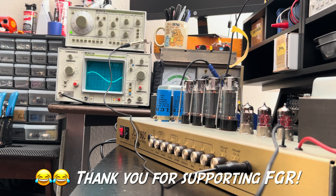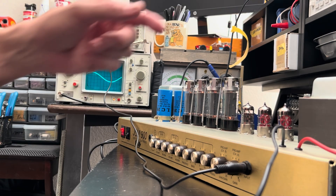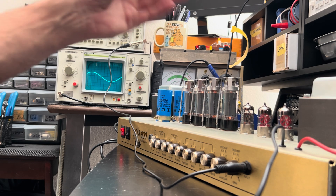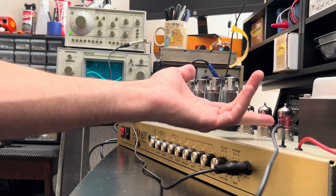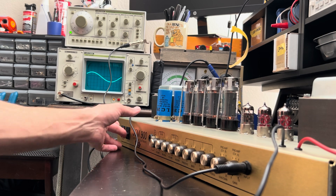All right, look who's in business! Got your pots and jacks all cleaned up. I found a nut in my spare parts drawer that fits the jack on the back that was missing it. We've got two new preamp tubes in there, all the sockets are clean — complete service. So you're in business. Let's check it out.